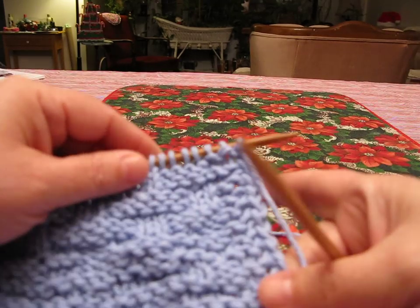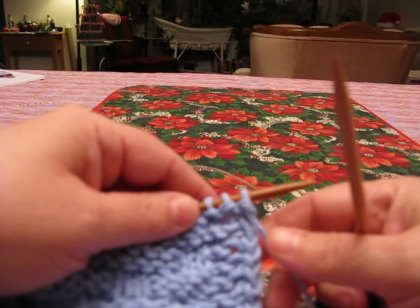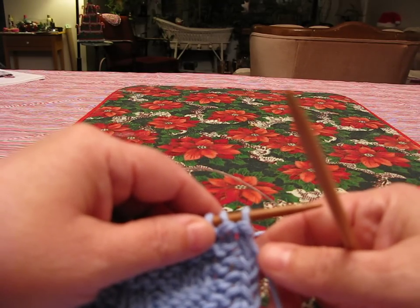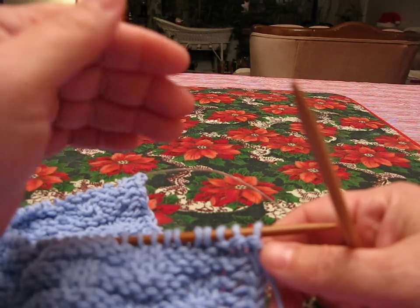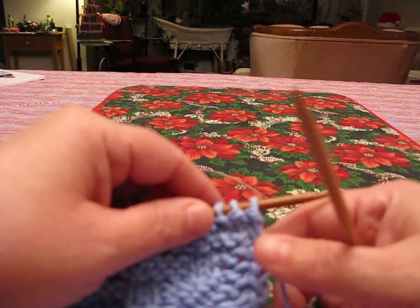At the beginning of the basket weave dishcloth pattern, there's an instruction at the beginning of every row that may be new to some people. The instruction says yarn forward (YF), slip one purlwise (SL1P), and then yarn back (YB).